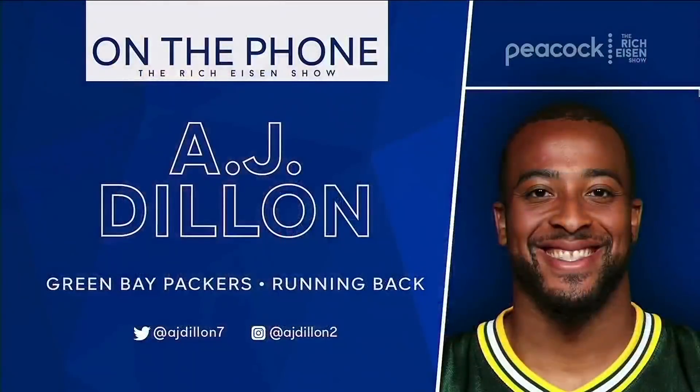Who are you collecting other than yourself, and have you gotten anyone else in the locker room involved? I got into the hobby this offseason — I was just kind of finishing up what I was signing for Panini, my rookie deal. I tried to get Jordan Love into it. I told some of the running backs — Aaron Jones has collected some cards, I know that for sure.